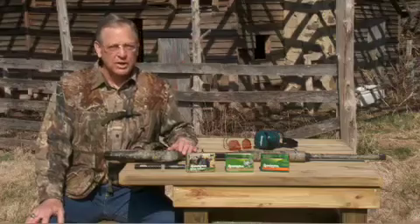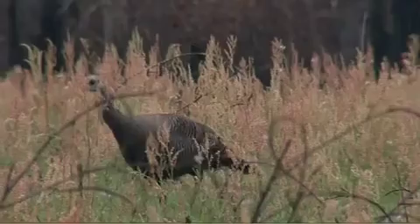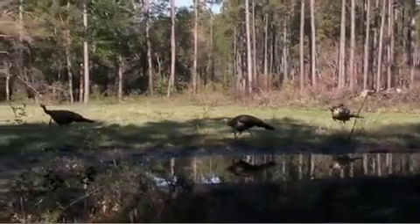In choosing the choke tubes for turkey hunting, you want to choose a pattern that's going to be very, very tight, because you have a very small head and neck area on a turkey that has to be hit in order to kill the bird cleanly.